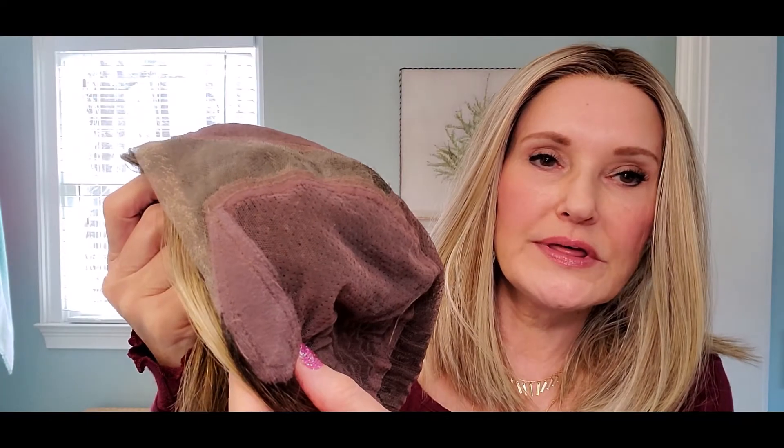Let's look at the inside of the cap for the Esprit. This is the partial hand-tied cap, but it does have some wefting overlay right here in the back. It does have an extended lace front down to the ear tabs, velvet ear tabs, and an extended nape with velcro adjusters — so it's very, very comfortable.